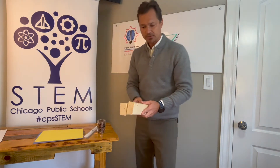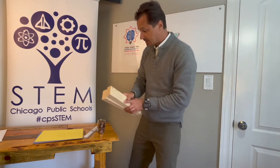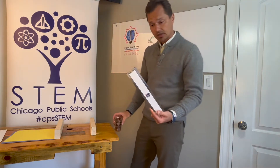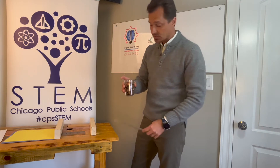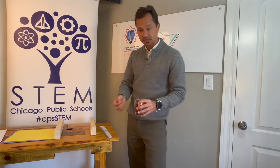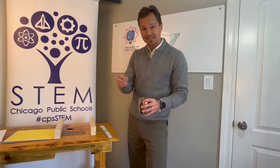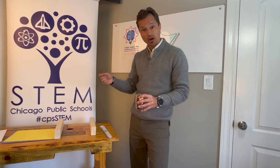You also need two supports — I'm using just two blocks of wood, but you can use textbooks or anything that raises the bridge up off the table. You're going to need a ruler, or you can also use the paper as a measurement tool. And you're going to need some coins or any other standard unit for weight — I've used little blocks, cubes, erasers — anything that is the same, that you have a lot of and can add on.